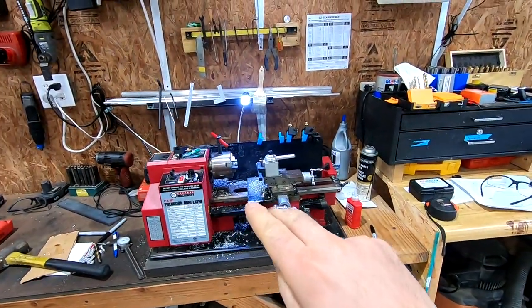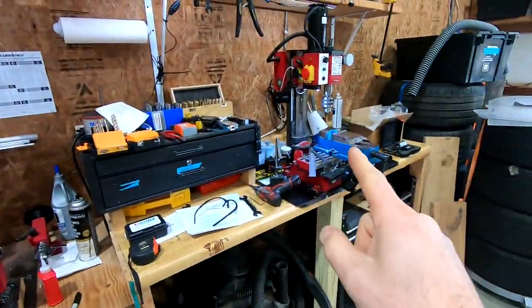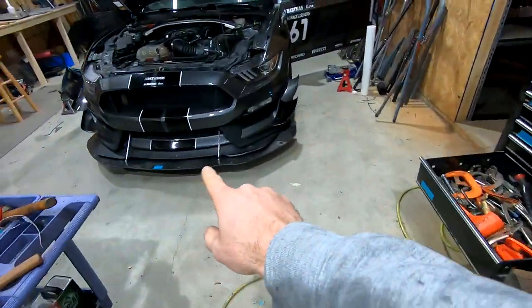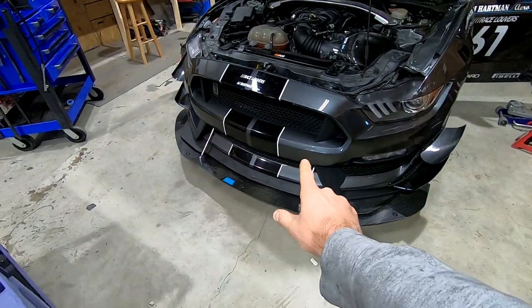My setup is a little tiny mini lathe and mill from Harbor Freight. These clevises are what I use on my GT350 splitters as well as our compressible splitter rod kits. I'm getting a little bit low on my inventory and I got a little project coming up where I need a handful of them. So I figured it might be a fun little video, a little learning experience. Machining stuff for me is new-ish.